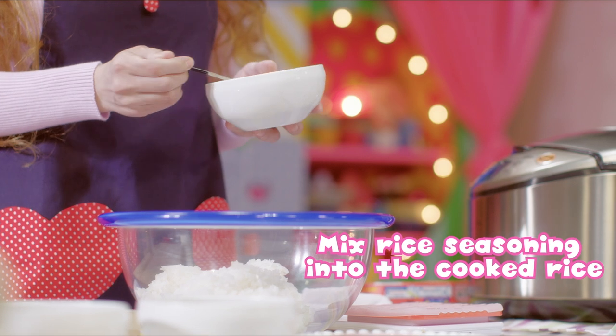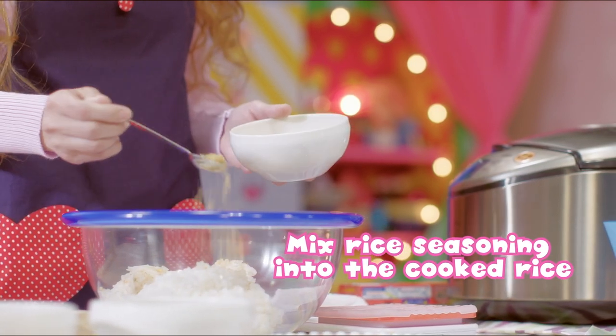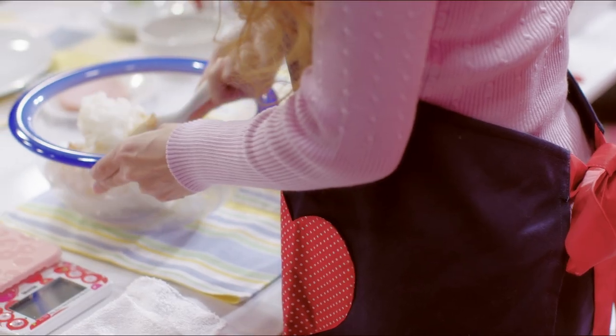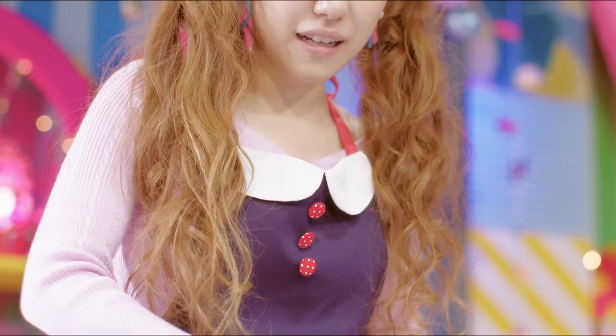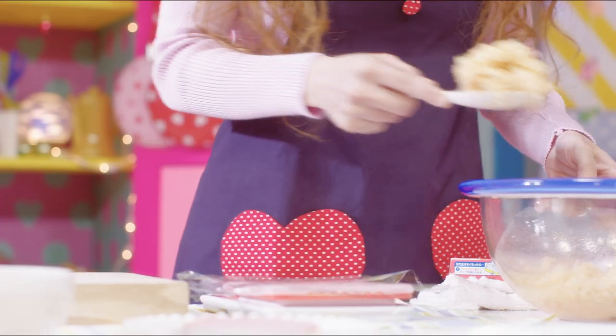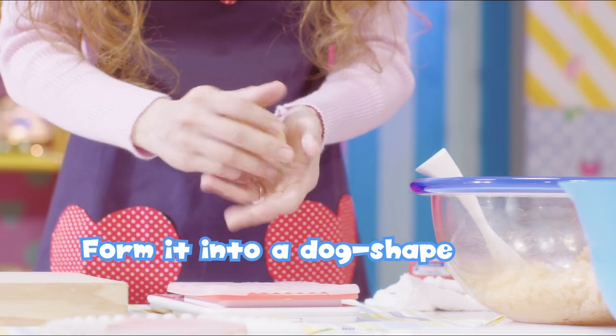Mix rice seasoning into the cooked rice. Form it into a dog shape.